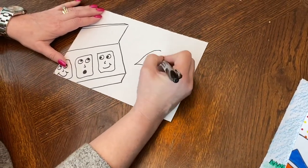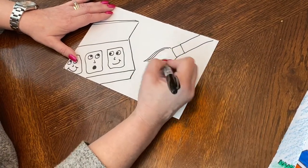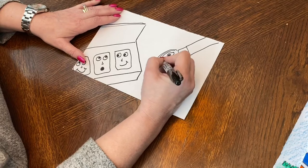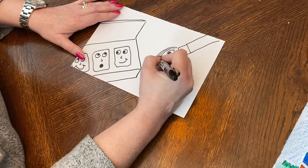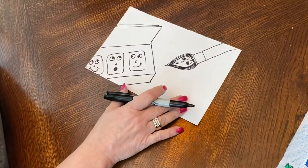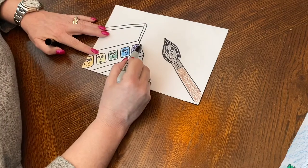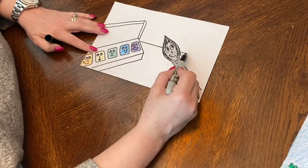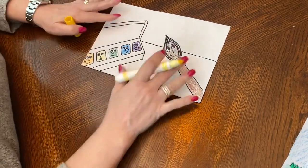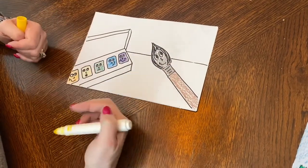Then you can add your paintbrush. I'm going to put my paintbrush like this and he can have a face or not have a face — it's totally up to you. I'm going to give him a little mouth, and there you go. So now I've already colored this one and I'm going to show you how to create a more interesting background. I'm going to add a line to divide my table from my wall, and I'm going to use some markers to make some different patterns. Those patterns are going to make the paintbrush and the paint set stand out more.